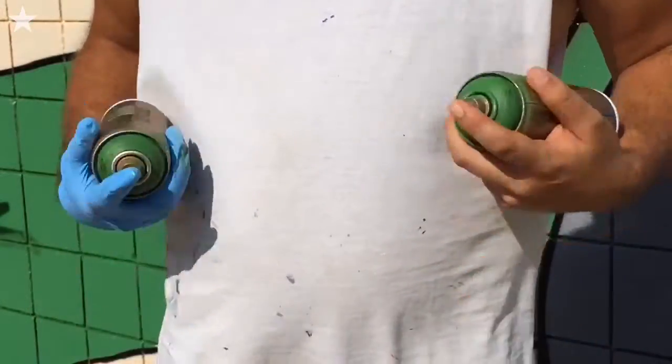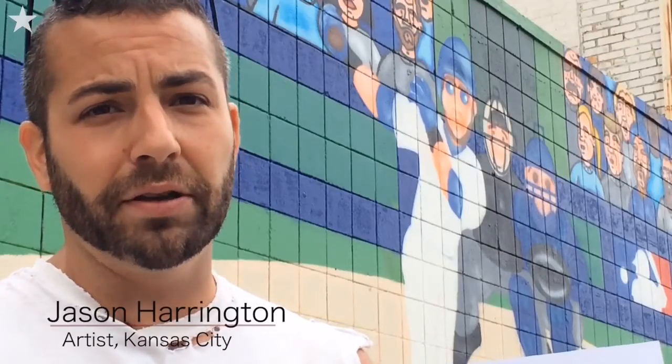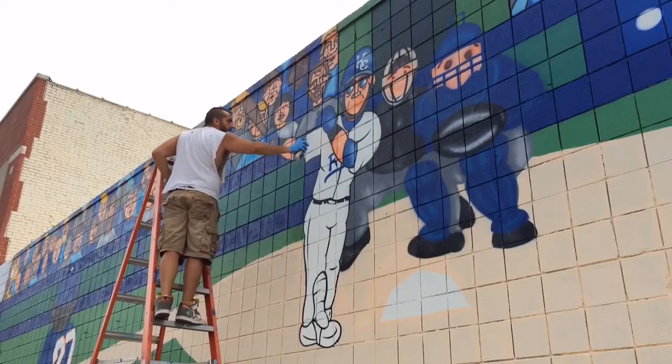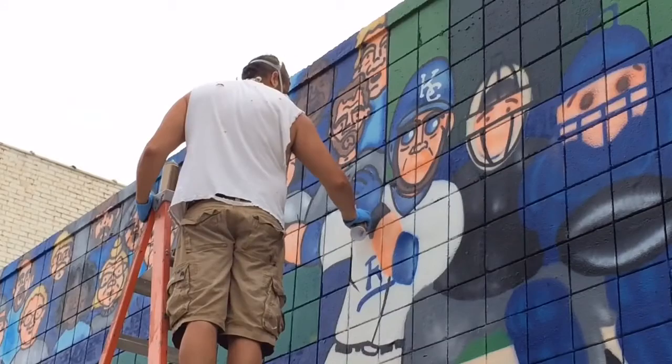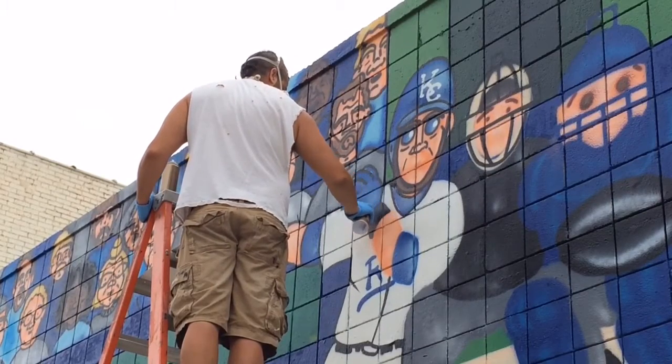The mural I chose captures the key moment in Game 1 of the World Series when Alex Gordon hit off of Familia the game-tying home run in the bottom of the ninth. To me it's kind of what solidified the team as a team of destiny in my eyes and carried them to a world championship.